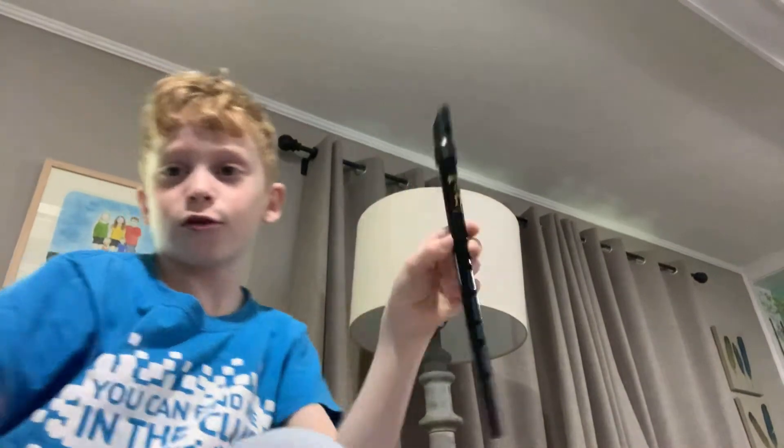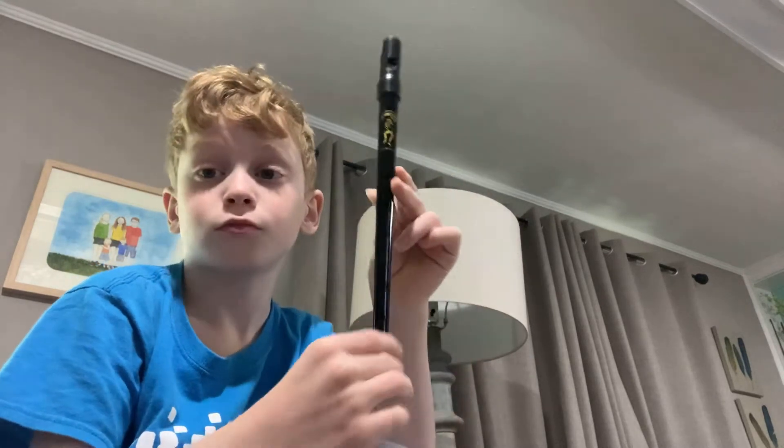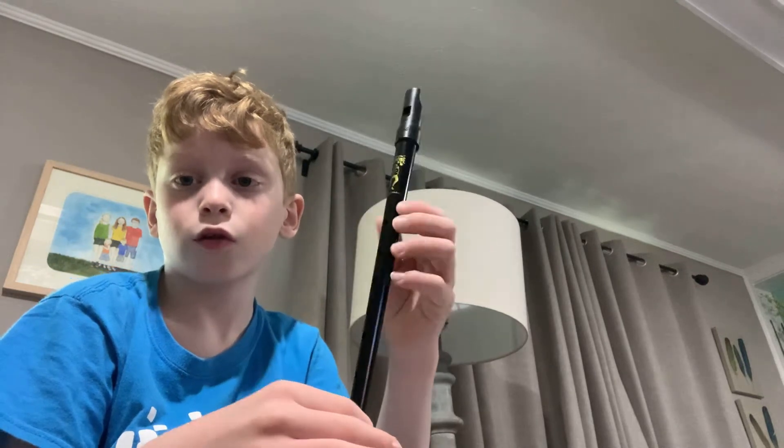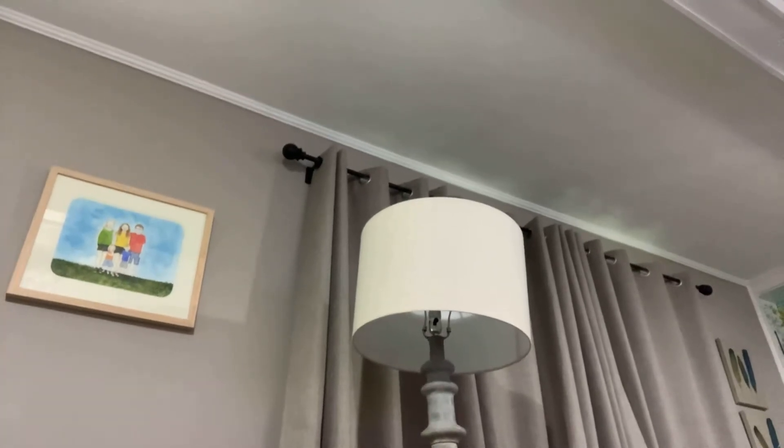Okay, so today — sorry if my voice sounds weird, I'm a little bit sick — this is my tin whistle. I got it yesterday and it's a six-hole instrument, sort of like a recorder. I'll go get my recorder. I just got my plastic one — I also have a wooden one.